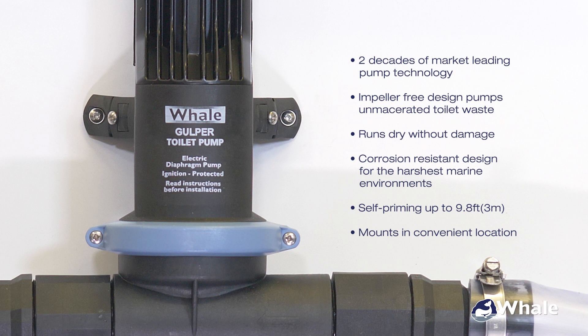For a quick recap of the Gulper toilet pump: built on two decades of market-leading pump technology, this diaphragm pump is more effective than a macerator pump, runs dry without damage, is built for the harshest marine environments, is self-priming up to 9.8 feet, and can be mounted in a convenient location.